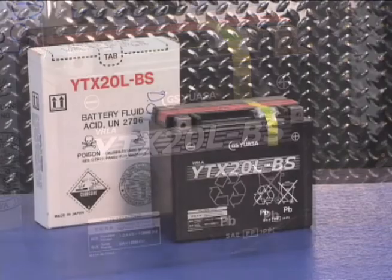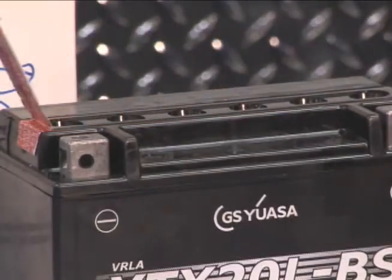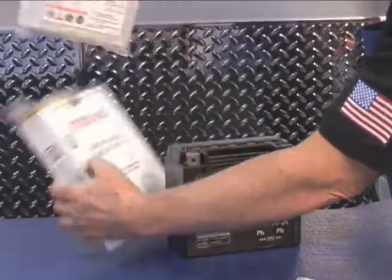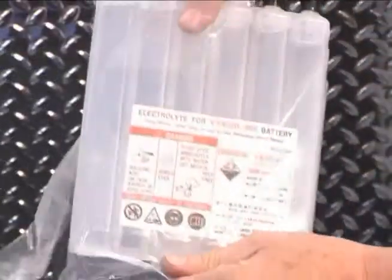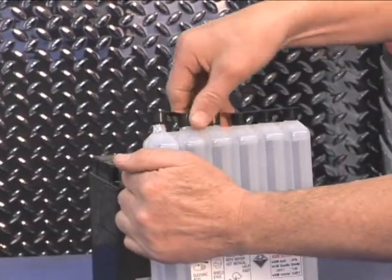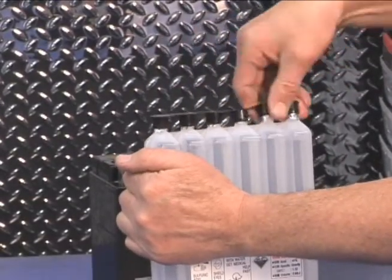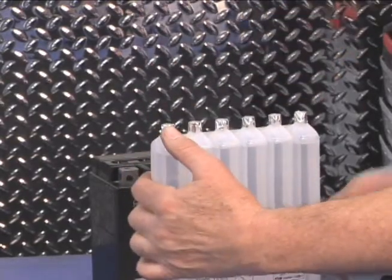All new batteries must be charged before they're put into service, whether they're activated at the factory or in your dealership. To activate a new dry charge maintenance-free battery, be sure to only use the container of electrolyte supplied with the battery. The quantity of electrolyte is specific for each model of battery.